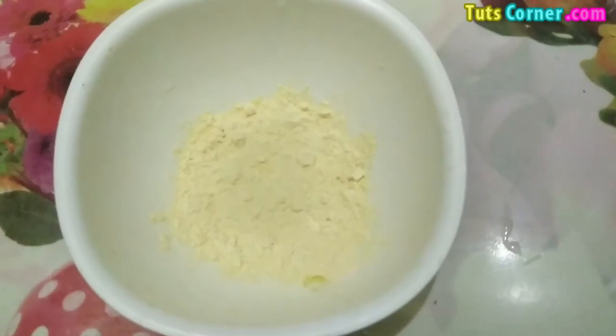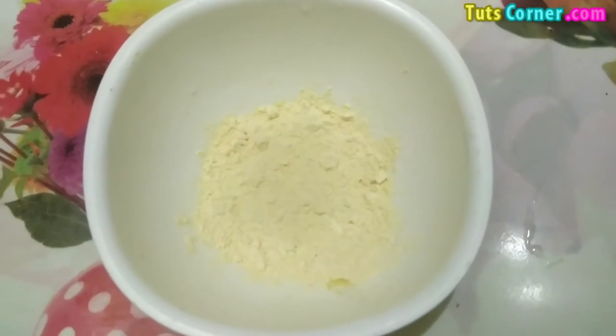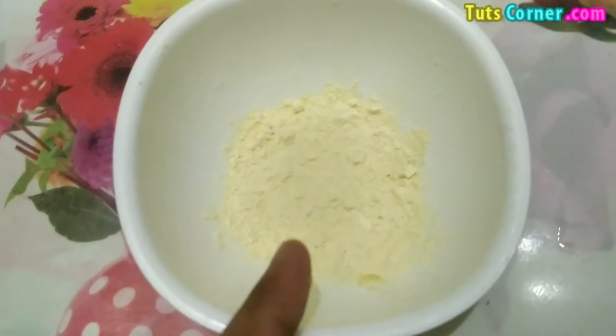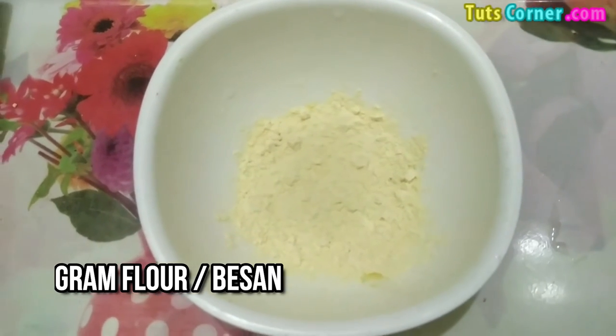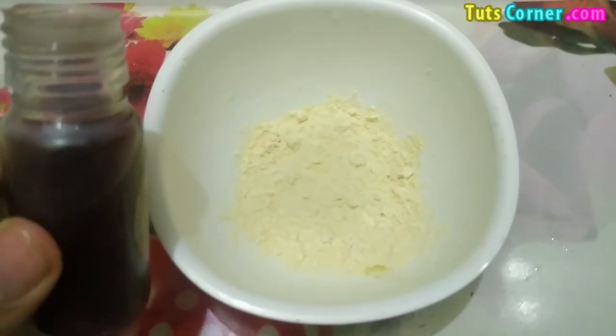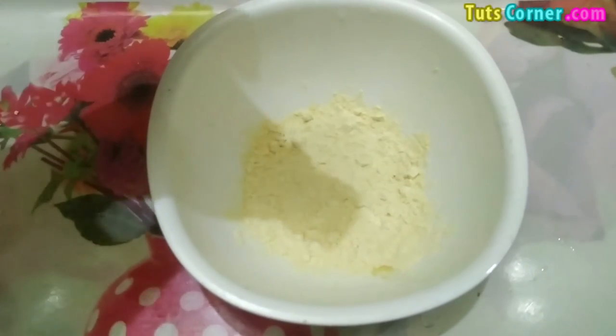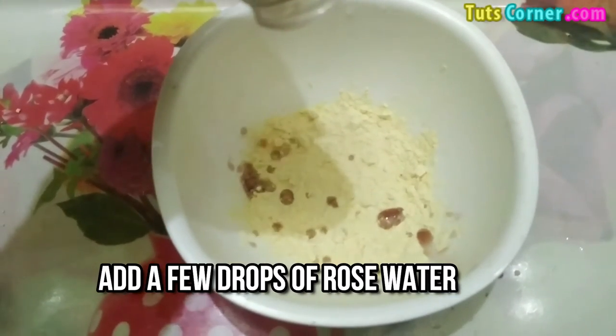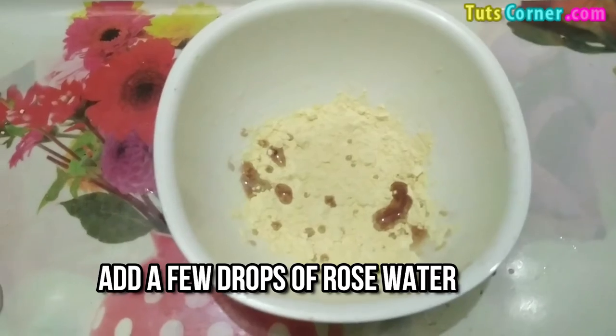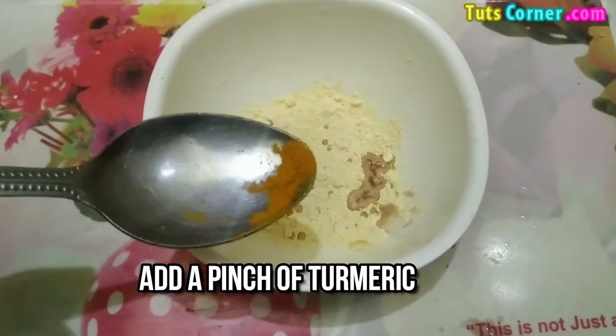So let's get started. In the first method, what you need is gram flour or besan — it is the most famous ingredient to naturally whiten your skin. Now we are adding a few drops of rose water in it. Rose water will help to clear all the dirt and dust from your skin.